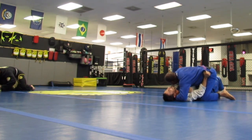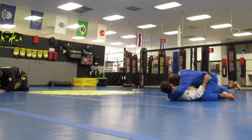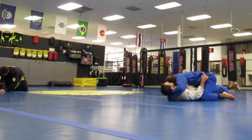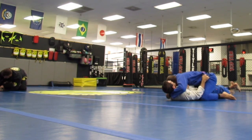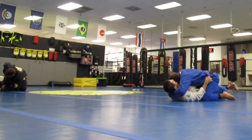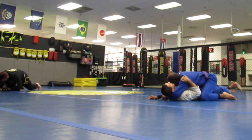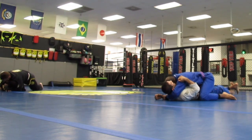So now we are settling in a little bit. He is holding on to my belt. We had a quick laugh there because Chad and Gabe have this ongoing feud over Chad's headband, and Chad threw it to the other side of the gym.